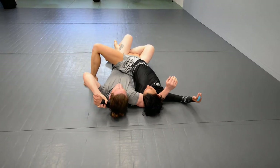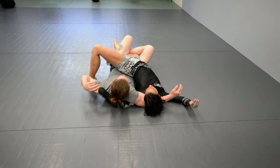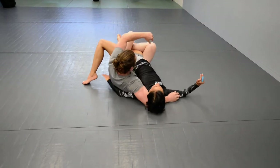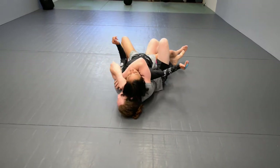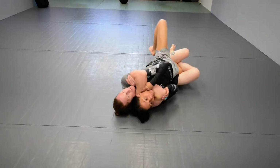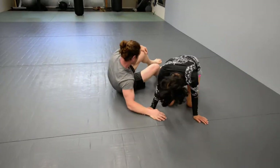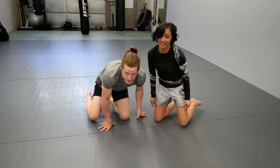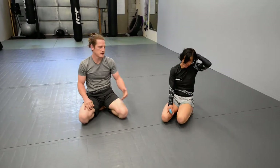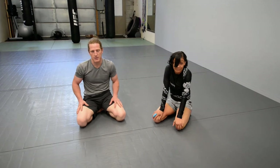Or if I'm trying to go for this and it isn't working — sometimes they'll shoot their arm all the way through underneath your body and get it back — bridge them over and go for the choke. So that right there is a series with four different finishes from having a single hook in deep, either from an arm drag or anywhere else.